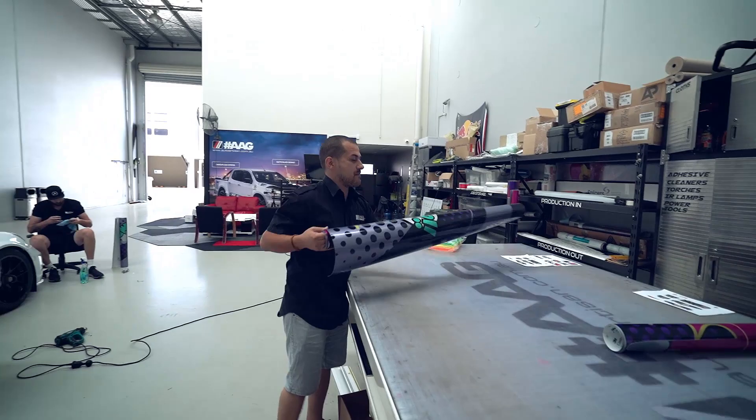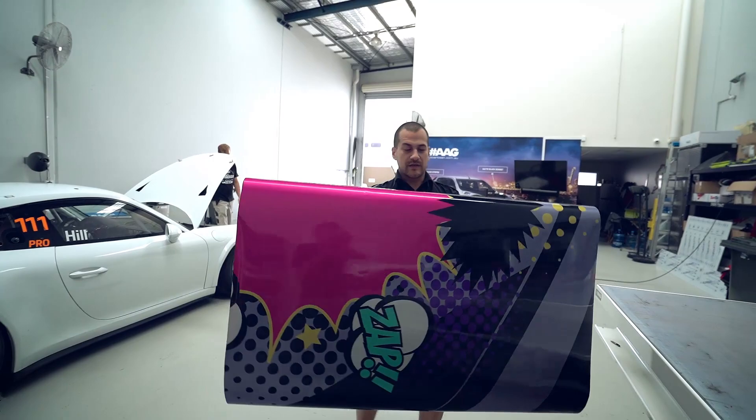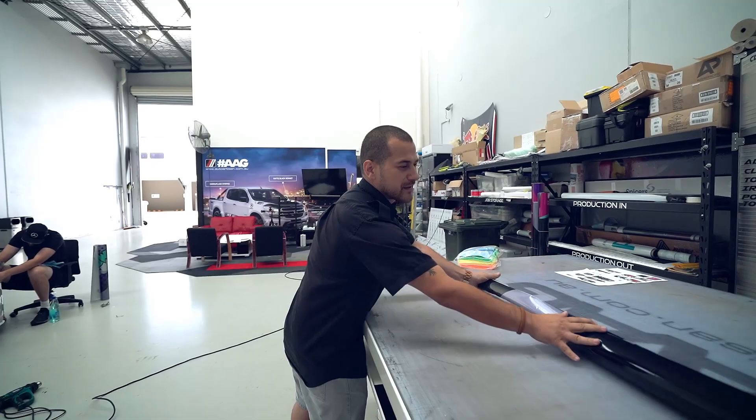We've gone ahead and chosen the 3M metallic print film, so what you have is a really vibrant array of colours. The design itself is really vibrant and eye-catching, so we want to complement that with some really cool film. It just makes it look like a gloss metallic finish with a little bit of candy in it, so I can't wait to see that one on the grid and what the feedback's going to be.